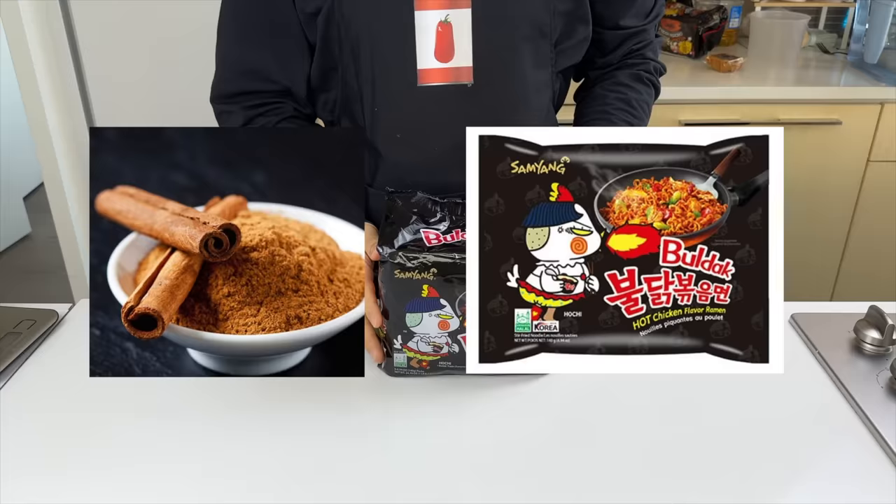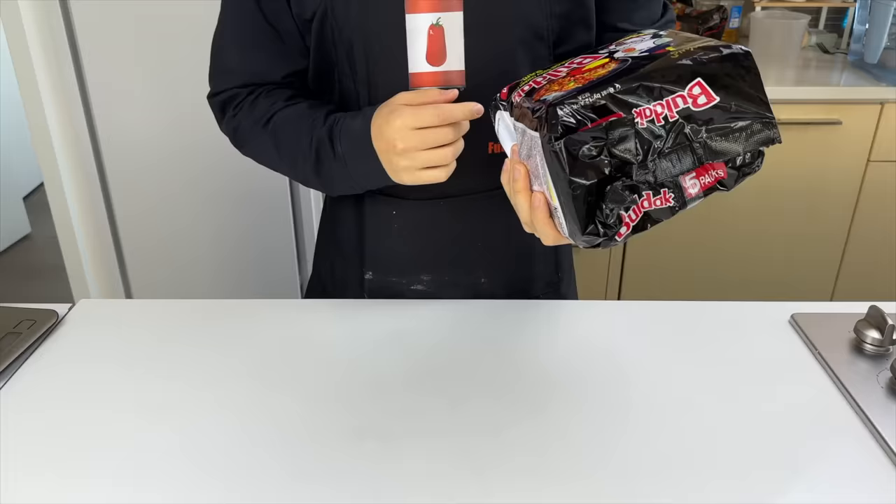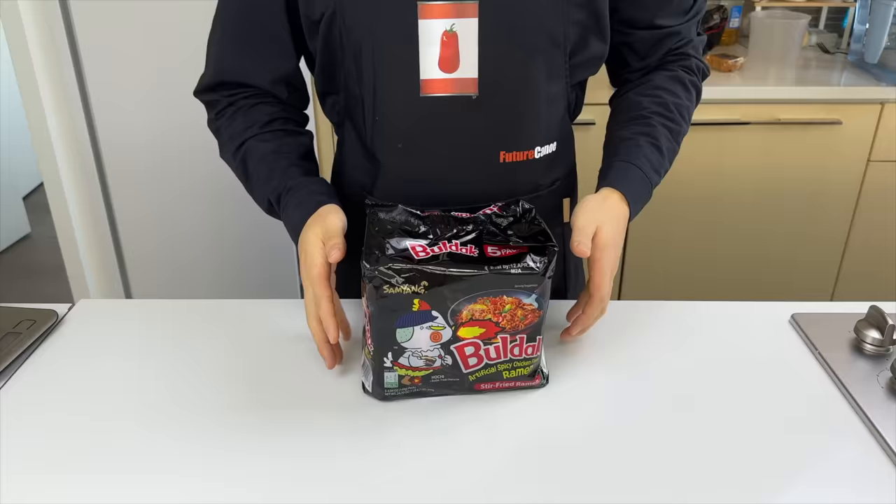What does cinnamon and these fire noodles have in common? They were both once the most popular challenge that people attempted on YouTube. But since 2015, a lot of cultural developments have happened to this product.